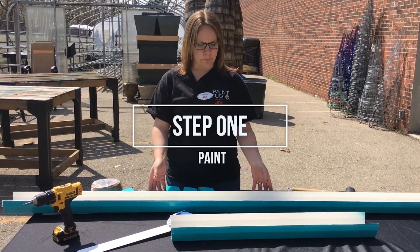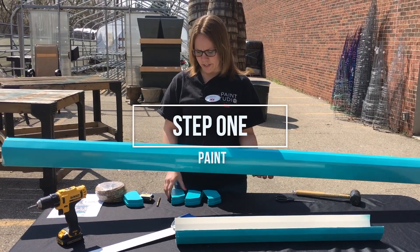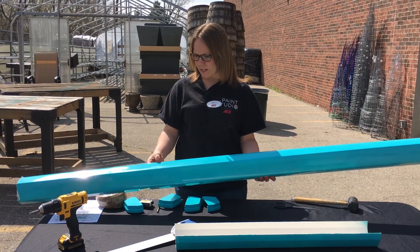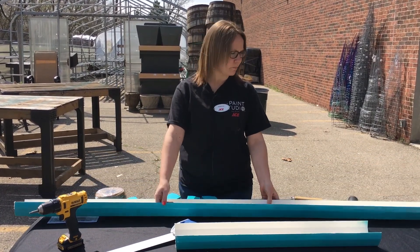First you want to paint your gutter and your gutter ends whatever color you choose. Today I chose a seafoam — Rust-Oleum seafoam.